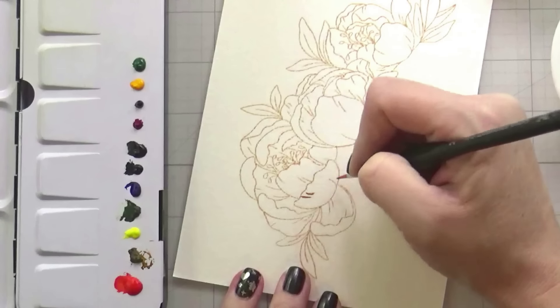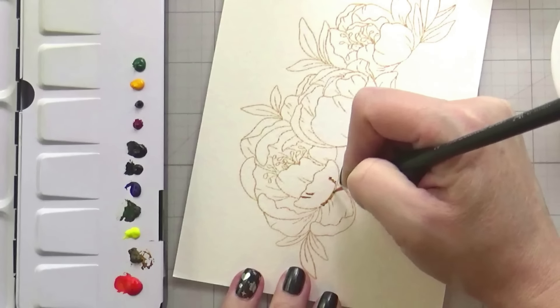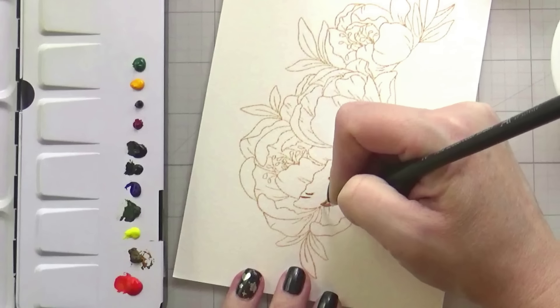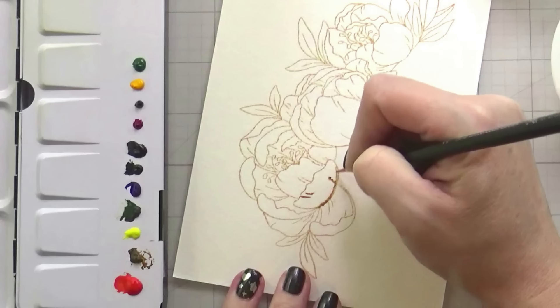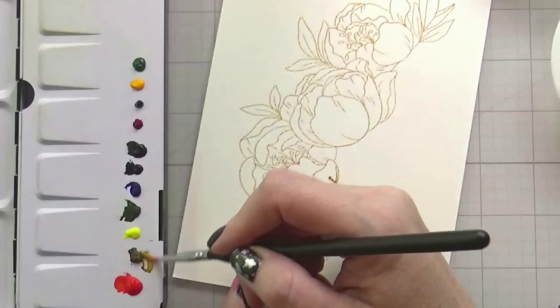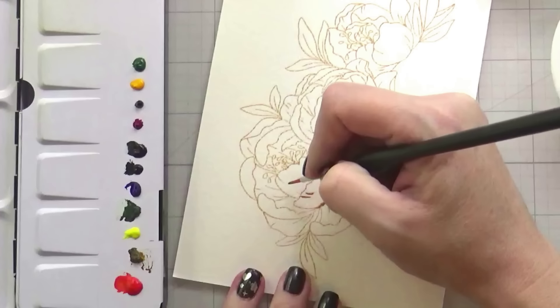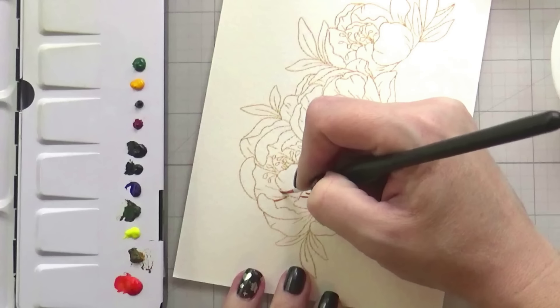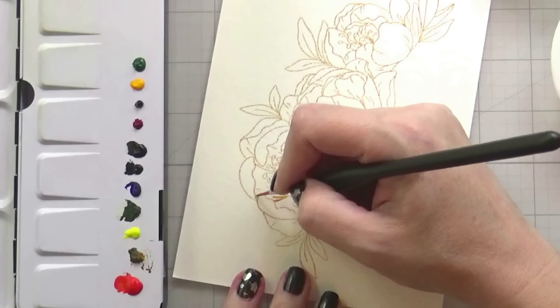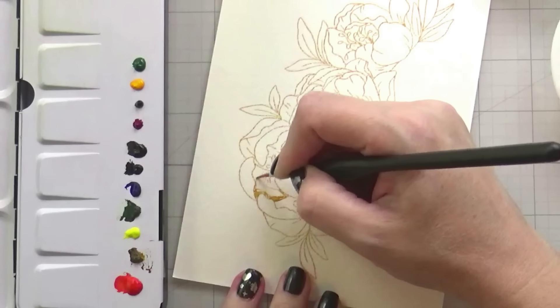Normally when I am filming watercolor, I will film the entire thing and then just speed it up so you can see the whole painting. Because of the issues I was having with my camera at this time and I kept having to stop it, that is not the case with this one. I will show you a couple of petals, and then I will finish painting it off screen, and then the same thing for each consecutive peony.